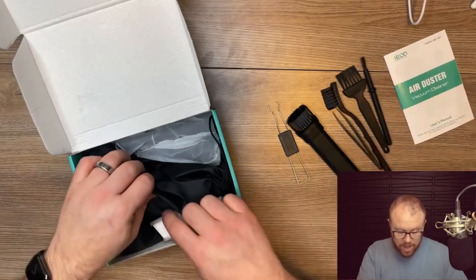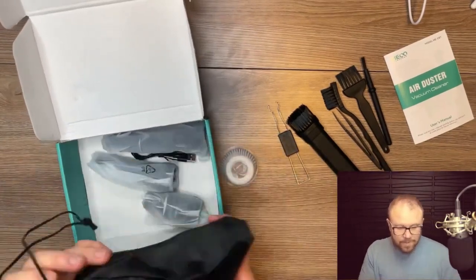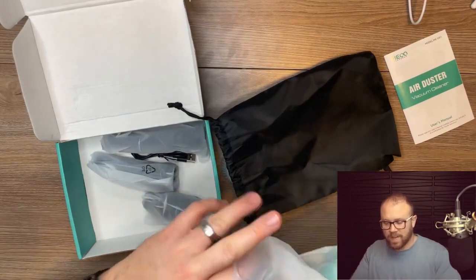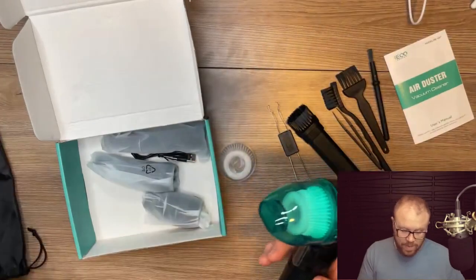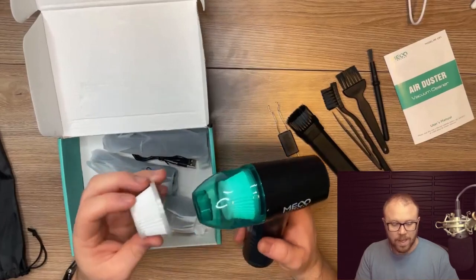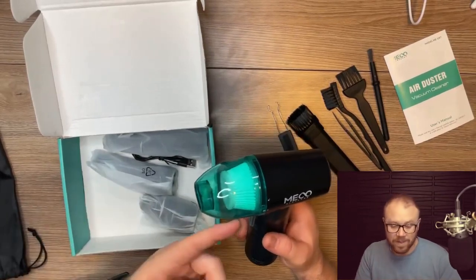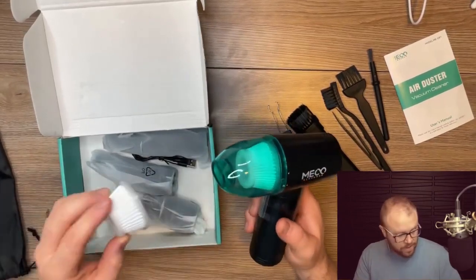It does come with air filters. Let's see how many are actually in here — this is a pretty hefty bag. So there's the bag, and we pull out the actual device. There's an air filter already in it, and I really like the fact that you get more than one. You can take the dirty one out, wash it, clean it, scrub it, let it dry, and have the backup one ready to go. So you've got two filters total.